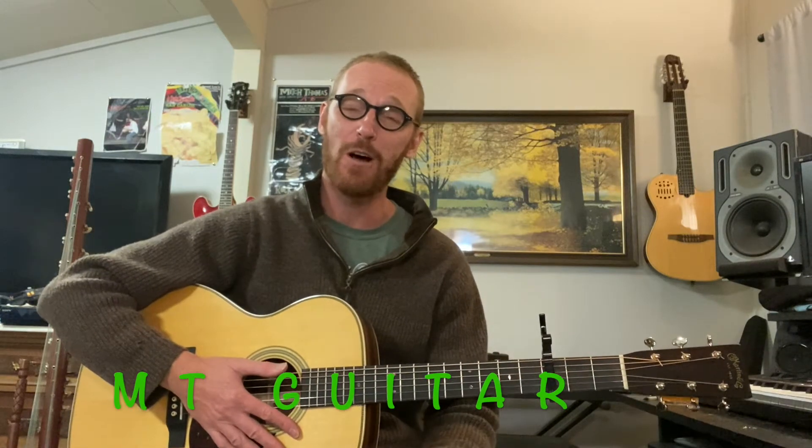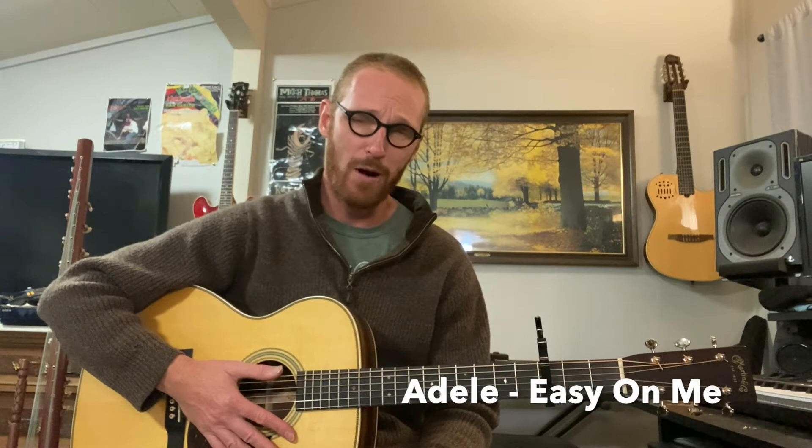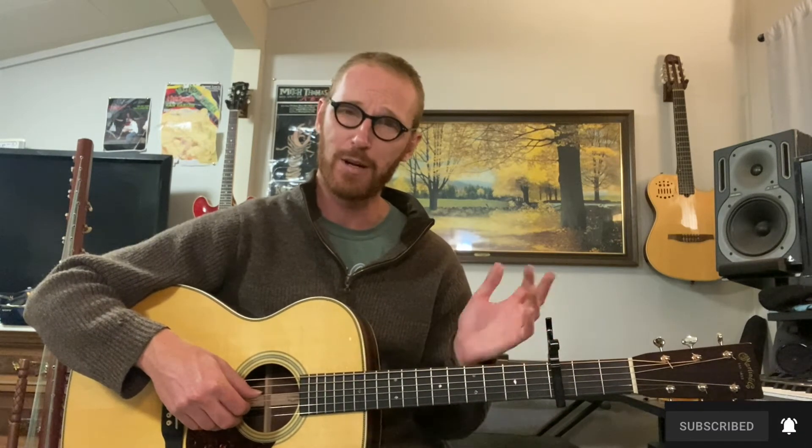Hey everybody, welcome to MT Guitar. We're doing Adele's new song, Easy On Me. I went ahead and transcribed the piano part. Very beautiful song, and it's a nice fingerstyle arrangement that I think you'll really enjoy. So we're gonna jump in. I'll show you a more beginner version, so it works really well with guitar. If we have the capo on, we can access a bunch of these open chords and kind of capture the essence of the song.